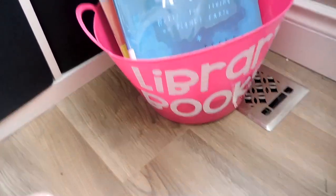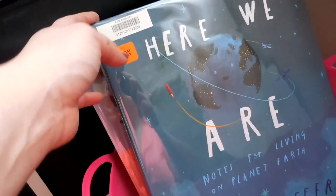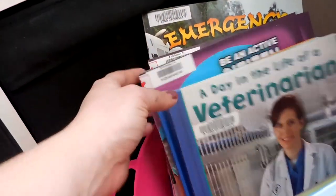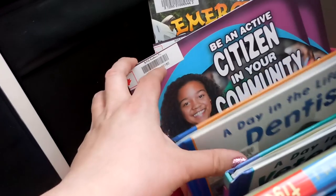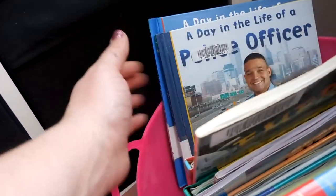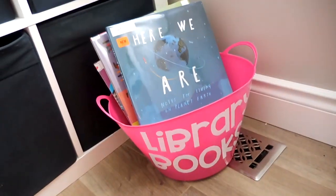We're actually doing a picture book theme on community this month. These are different books I got from the library all about being a citizen in your community, the community of the world, different workers in communities, and things like that.